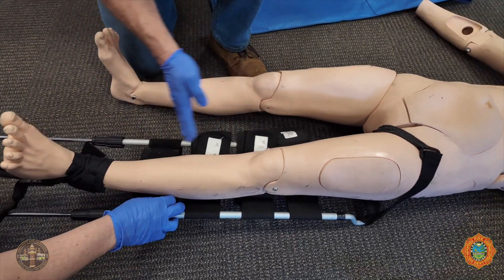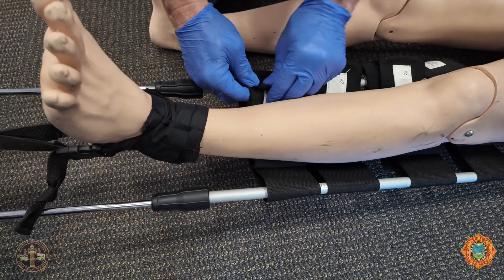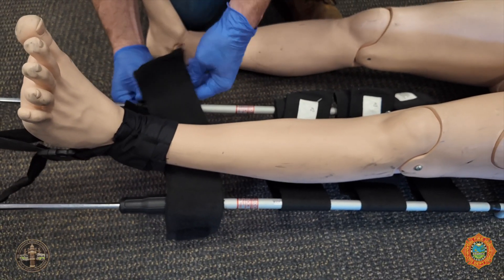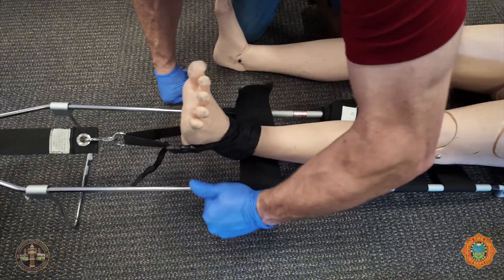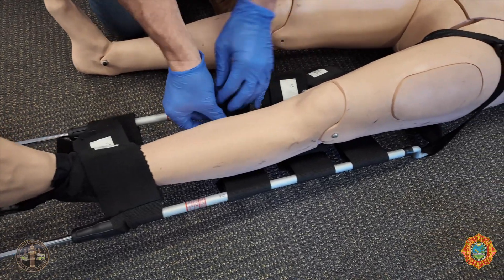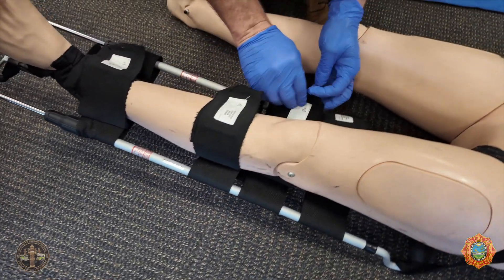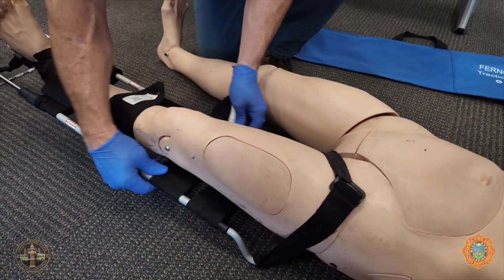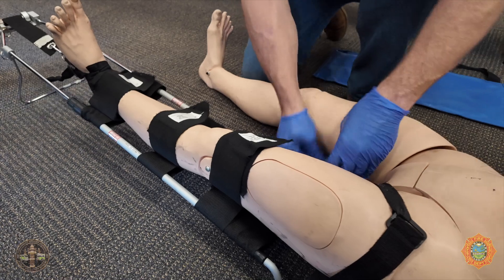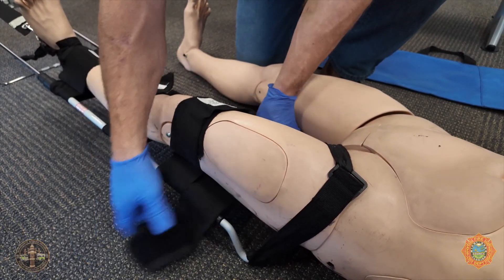Next, we're going to use these numbered straps — one, two, three, four. They identify where to strap. Strap number one goes right on the collars and right above the ankle. Number two is supposed to be just below the knee. Number three goes right above the knee. Number four goes all the way as high as we can get it.